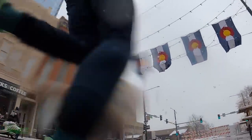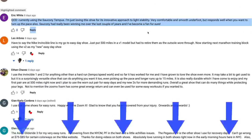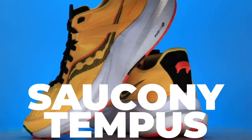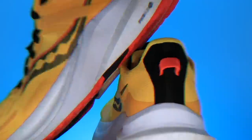Eric White — comment of the day. Currently using the Saucony Tempest — love that shoe, available in the description. Just loving the shoe for its innovative approach to light stability, very comfortable and smooth underfoot. Couldn't agree more, Eric. Saucony has really been winning me over the last couple of years. They're definitely in the running for running shoe company of the year here in the studio — they're knocking it out of the park.